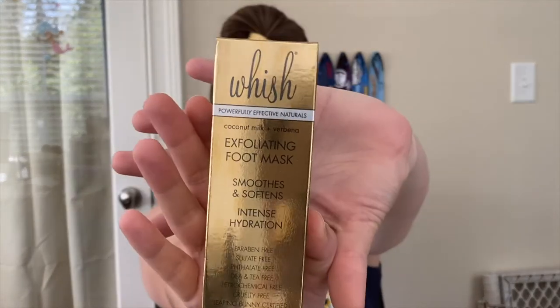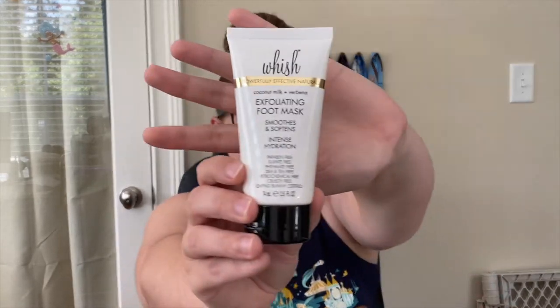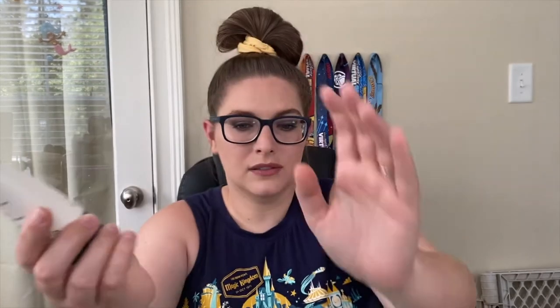I've had this before — this is from Whish and it's an exfoliating foot mask. I currently still have a bottle of this in my cabinet. It's basically just a glorified lotion for your foot. I never used the first one, so I probably won't use this one either. I'll probably pass this along to someone who would use it, like my Nana or my best friend.